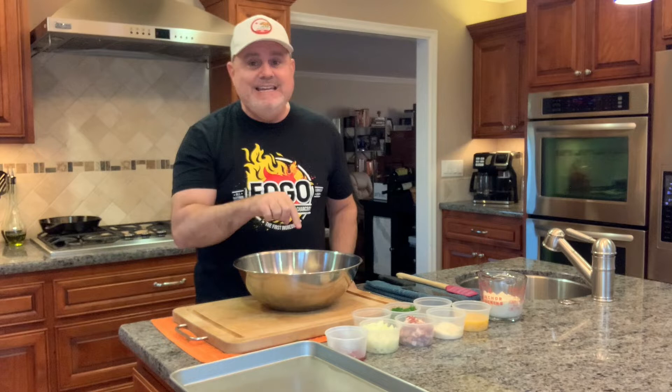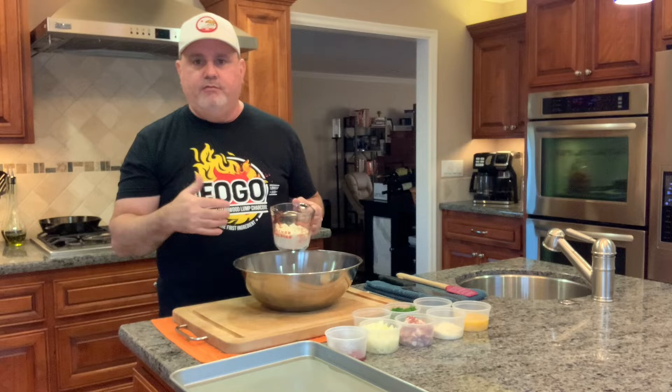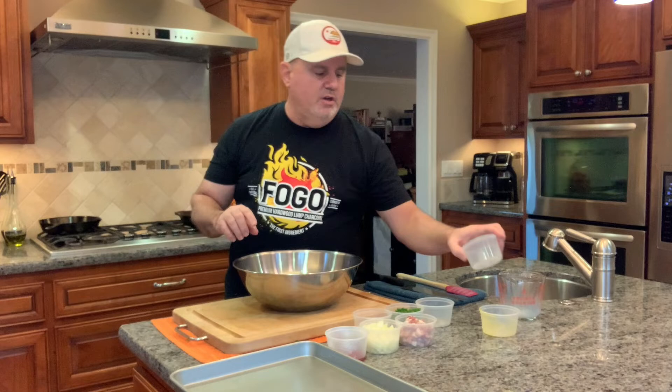You're going to start with ground turkey — I've got a pound and a half, the leanest I could find, and you're going to hear why in just a minute. I found 98.2% lean ground turkey today, so I'm using that. I've also got three slices of white bread with the crust cut off, soaking in a half a cup of milk. This forms a gelatinous blob that works as a binder. With that binder, I add two beaten eggs and a quarter cup of Parmesan cheese — feel free to go a little more than a quarter cup if you love Parmesan.